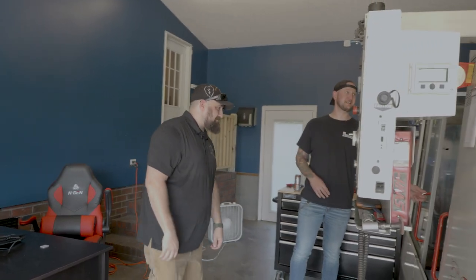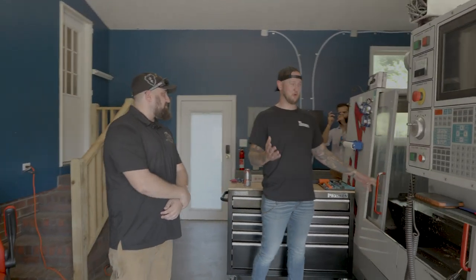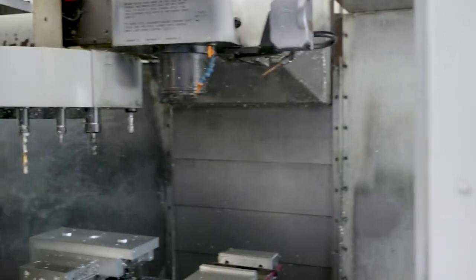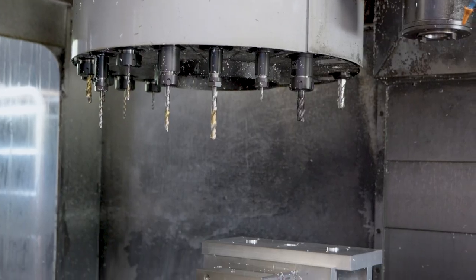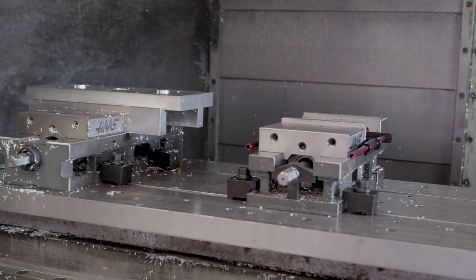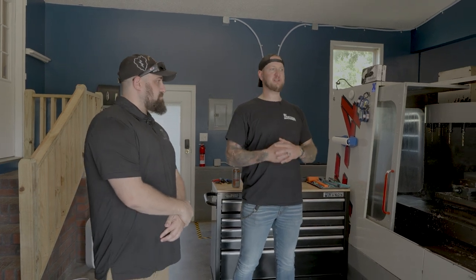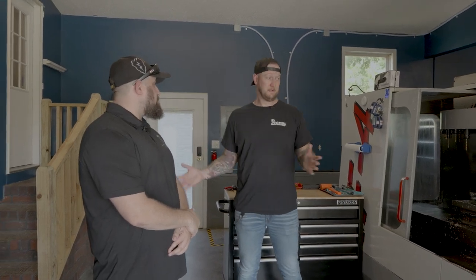The machine is in absolutely fantastic condition. Ian notes he has a '94 and a '96 of very similar vintage in his own shop. There's a lot of hesitation among people thinking about opening a shop because they believe they need a huge DMG or Mazak. In reality you can get started and make good parts to tolerance with something nearly 30 years old. Curtis says he's all about older machines and has no intention of trading this one in — it stays in his company forever.